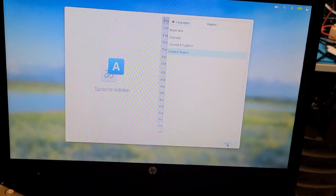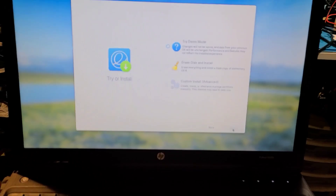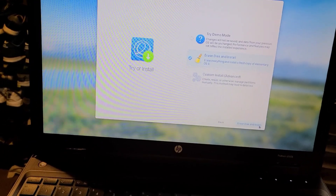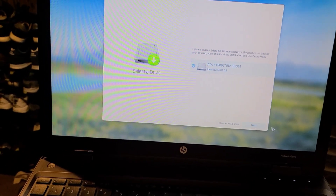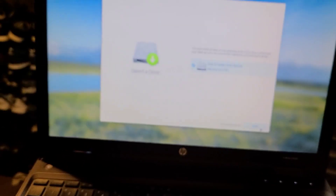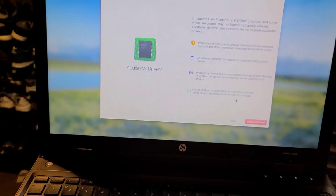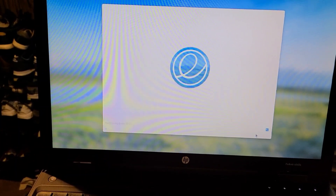We're going to do the standard install: English, United States, English, default, erase disk and install. Yes. And that thing, and that thing. And don't encrypt. And sure, you can download the Broadcom Bluetooth drivers. And install.